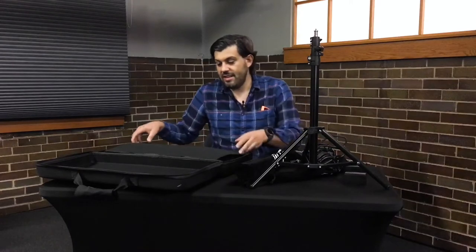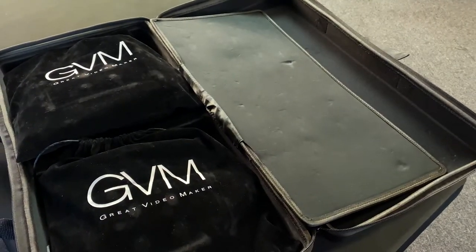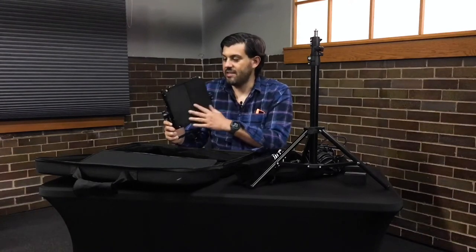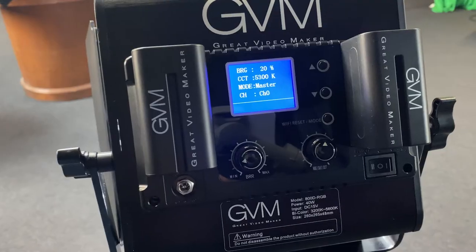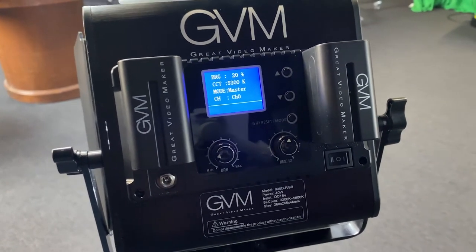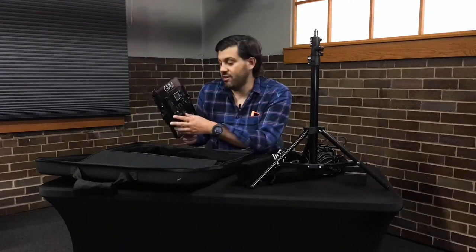At the bottom of the case flap, you have the lights. They come with a protective covering like this. On the front you have the reflectors, and on the back you have the battery inserts as well as the control panel and the power switch so you can turn it on.